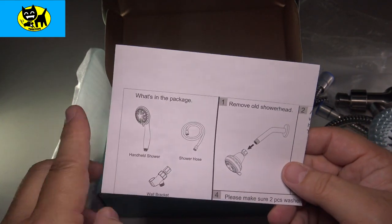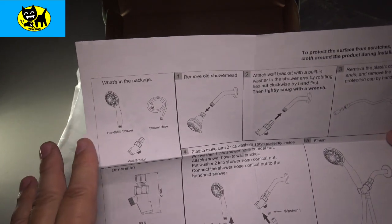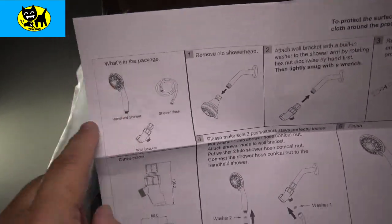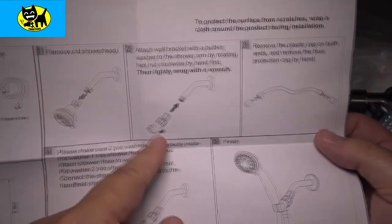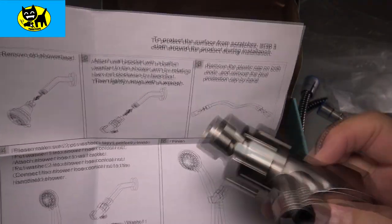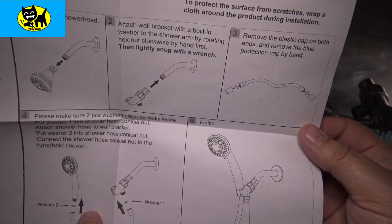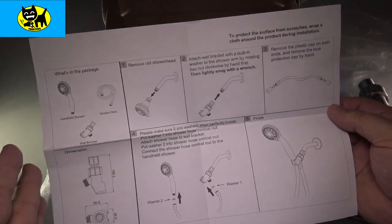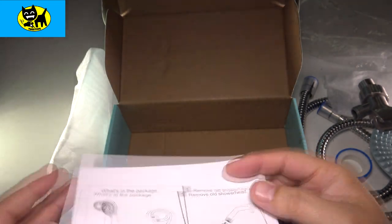We have some instructions here. Real basic — it's easy to install. This is an unboxing video, not an instructional installation video, but just to give you some basics: it shows the main parts of the package — the hose, the wall bracket, and the shower head. Basically you remove your old shower head, which usually means screwing it off — you might need a wrench — then you attach the wall piece onto the pipe, screw the hose ends onto the shower head using the two included washers, and you're done. If you guys have any questions about how to install this, let me know in the comments below and I'm happy to help.